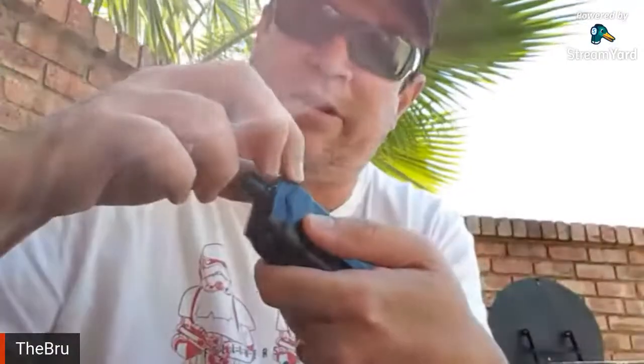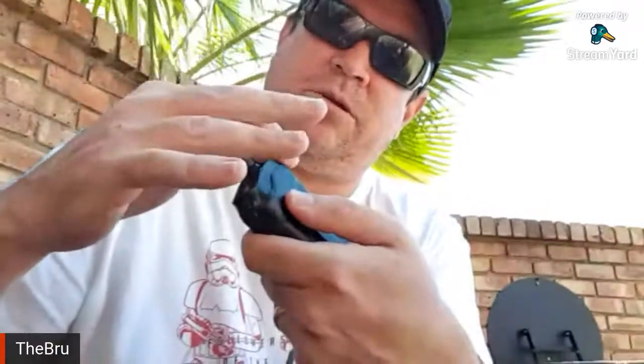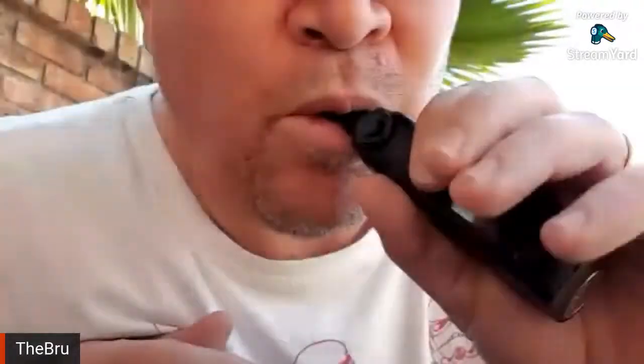Airflow is great — you can go all the way open. This is wide open at 28 watts — decent cloud production, not too bad. And then I like it about three-quarters closed — it gives me a nice restricted lung vape. I prefer restricted lung, not fully open.